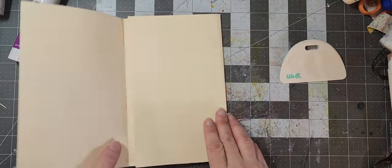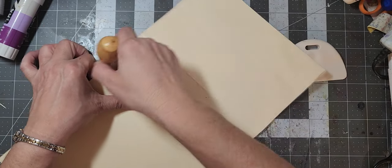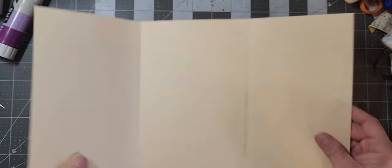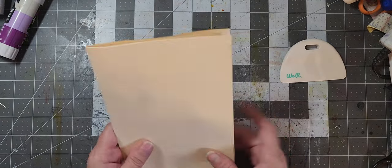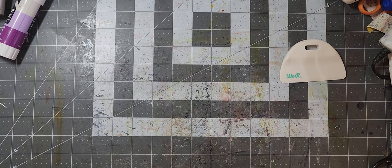Glue that down. This is a We Are Memory Keepers big paddle bone folder-scraper, whatever you want to call it. So now we have our pocket on the back, which is nice, and then we have our one, two — one, two — and our center. Very, very easy project.